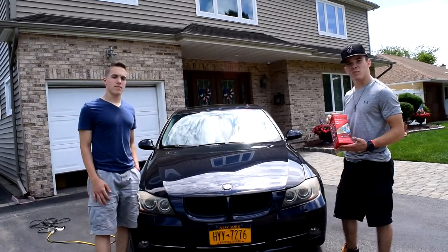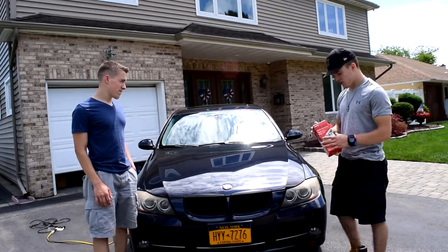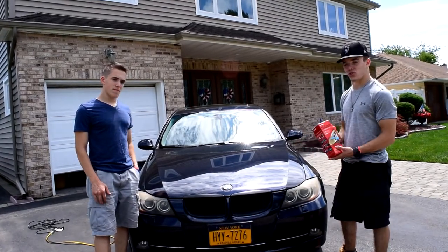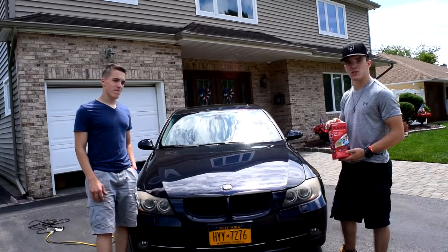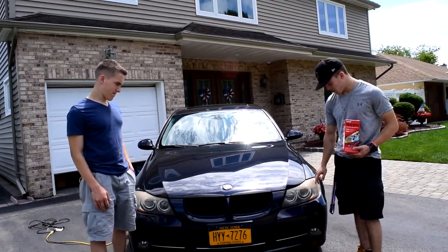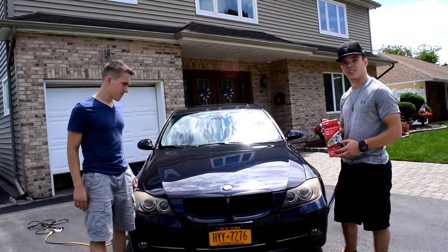Hey guys, welcome back to the channel. Today in this video we're going to be fixing my headlights. We're going to see if this new lens by Mothers actually works well. I've seen pictures and videos on it, but I want to test it myself because my headlights really don't look good. So we're going to give this a shot and let you know how it is.